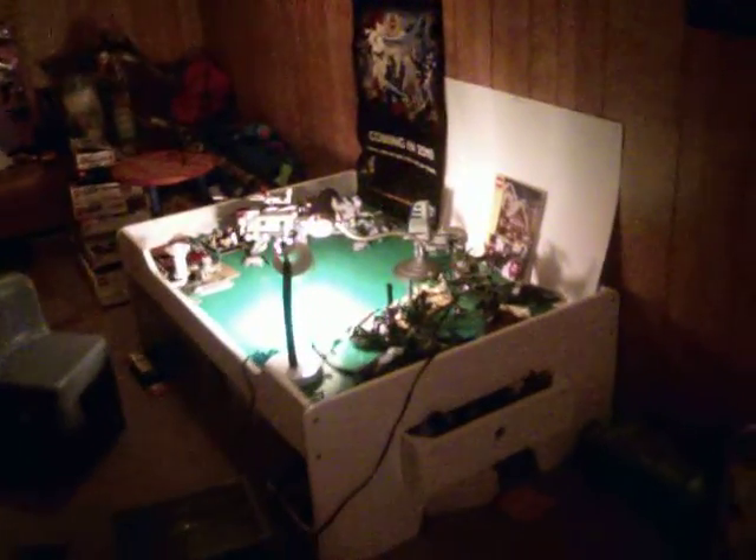Hey guys, LEGO Skywalker 2-5 coming at you with another video. I just want to show you where I make my movies and stuff.